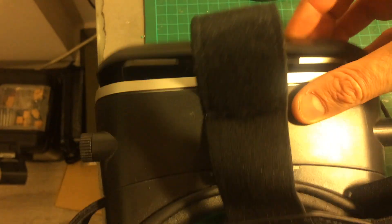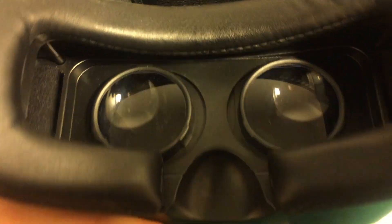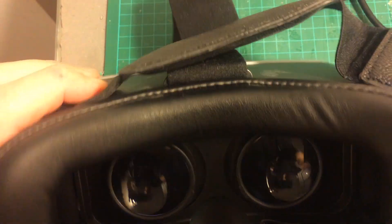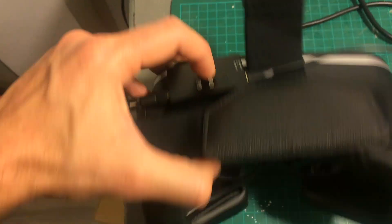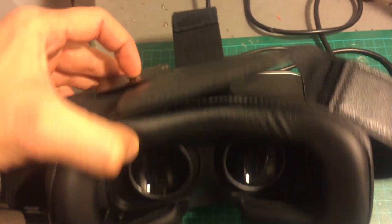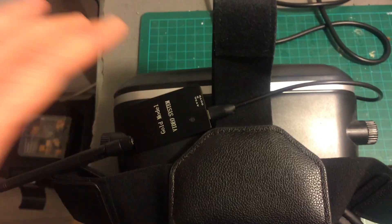Another nice feature is the ability to split the screen by pressing this button. You can then put it in VR goggles and see that each eye is getting the same picture. The quality is pretty surprising and it enables you to get a very cheap solution for FPV goggles that utilize the screen of your device.